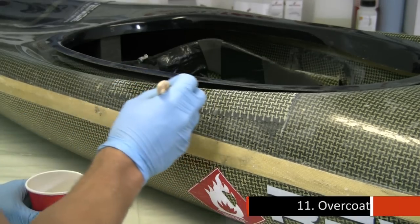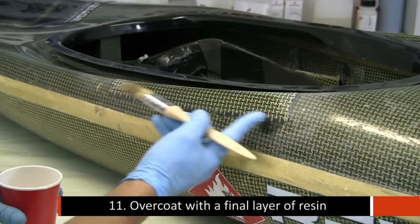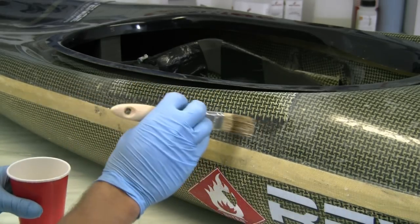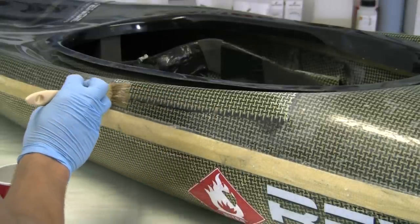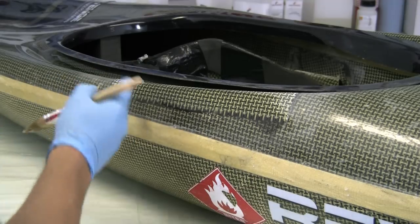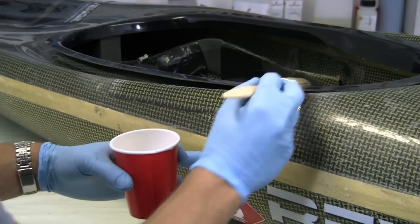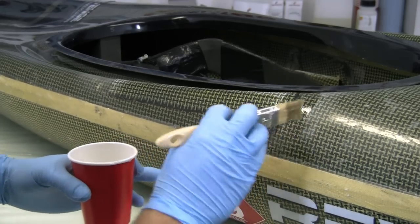When sealing in the fibres, make sure you go beyond the edge of your repair line. That'll seal the repair to the rest of the hull. You should have keyed up just beyond the repair, because if you apply this onto an area of the boat that wasn't keyed up, you'd run the risk of it wanting to come off.